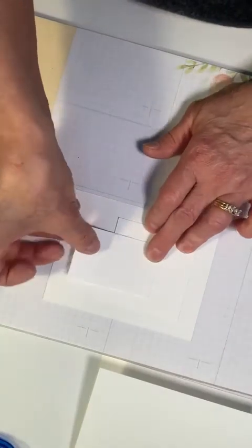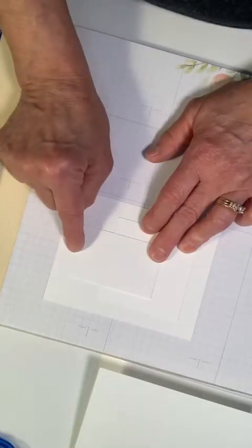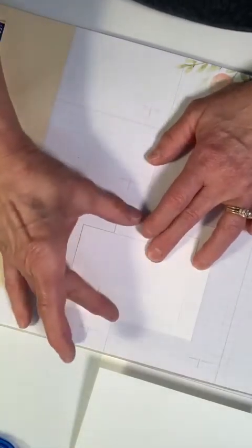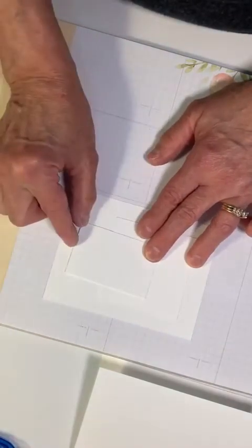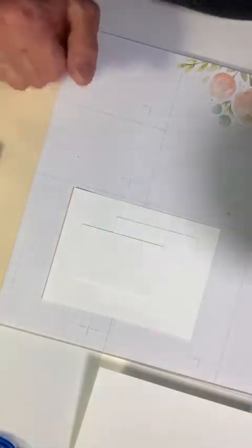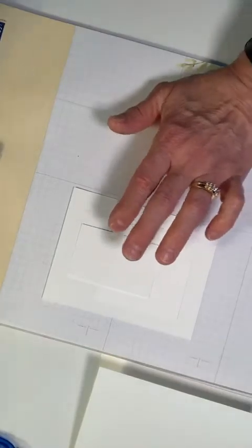This piece is going to be about the same distance here as it is there, but I have to keep in mind also the black cardstock that will back it. Okay, so we have three pieces of paper.